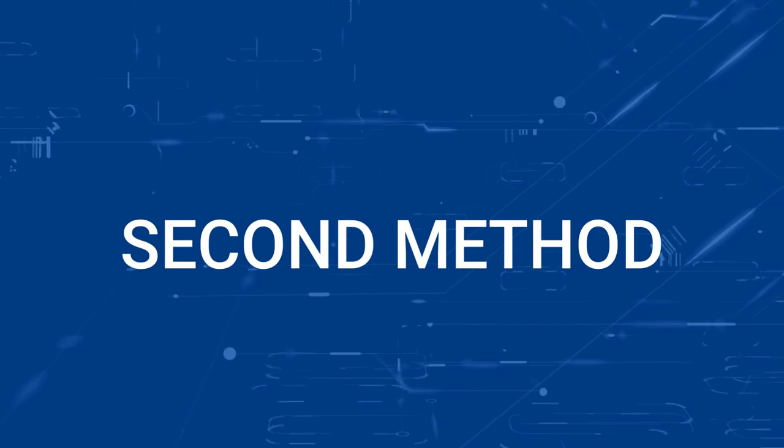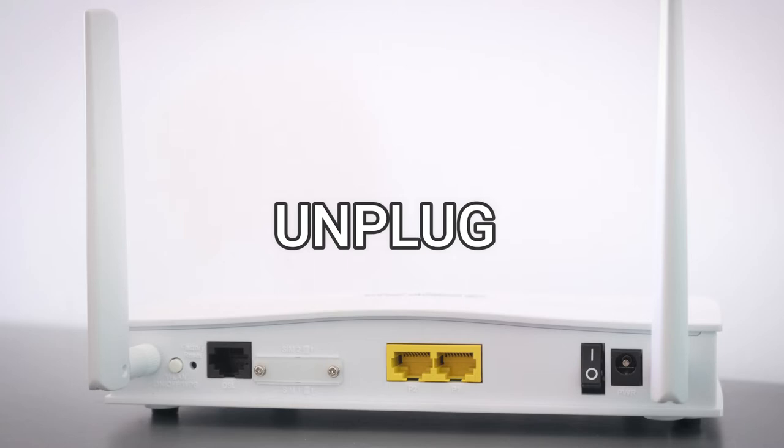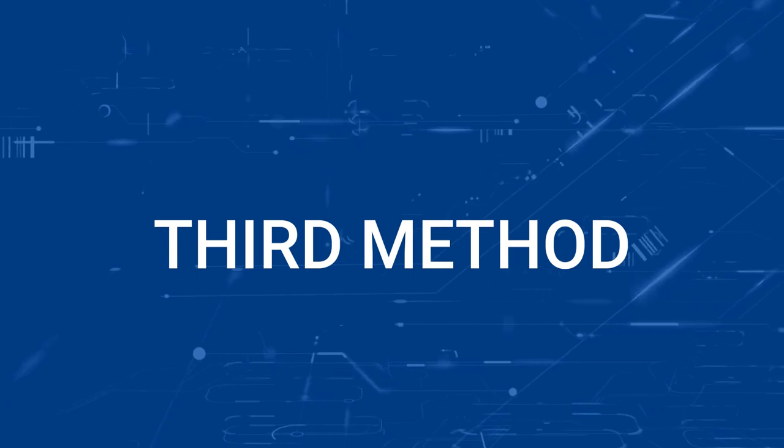If that doesn't work, then find your router that is giving you Wi-Fi and unplug the power to that for 60 seconds, then plug it back in. If that fixes it, great. If not, let's go ahead and move on to the next method.